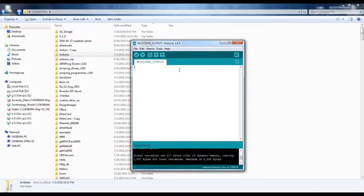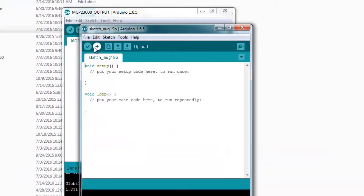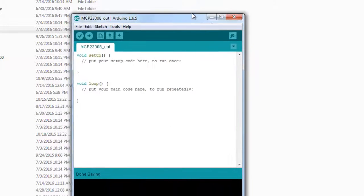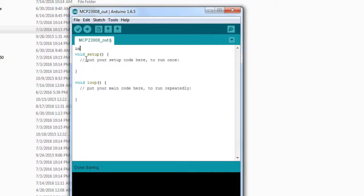I've opened up the Arduino IDE. Let's start a new project and save it — we'll call it something like MCP23008 output. To interact with the I2C interface of the MCP23008, we need to include the Wire.h library. Inside setup, we'll start with Wire.begin to initialize the I2C interface, then Wire.beginTransmission.